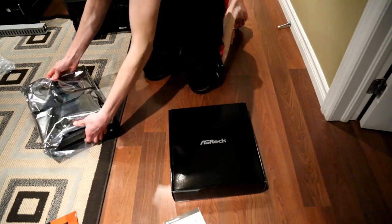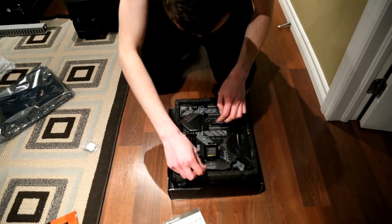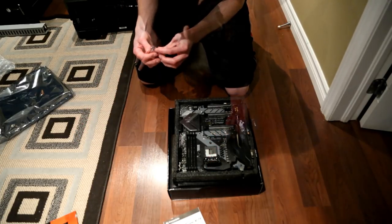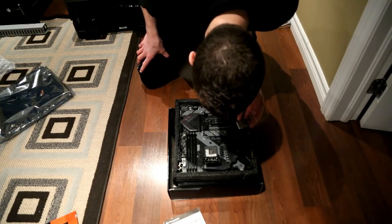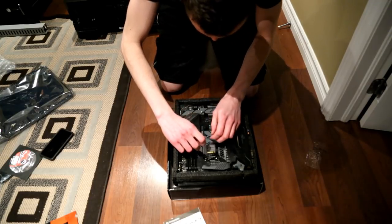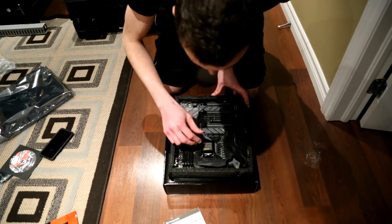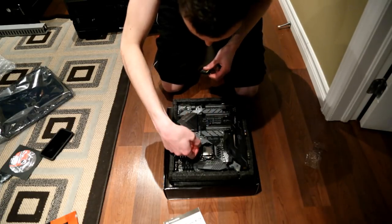Now onto the actual building of the computer. I have pretty clammy hands so I was nervous touching anything. I left the motherboard in the foam, installed the CPU first, and right away ran into my first issue — all the guides said to align the yellow arrow on the CPU with the arrow on the motherboard, but the motherboard had no arrow. Looking in the manual I saw it said to put the arrow in the bottom left corner. When I went to close the CPU in the motherboard there was a scratching sound that just sounded wrong — I opened it, tried again, and it closed fine after that.